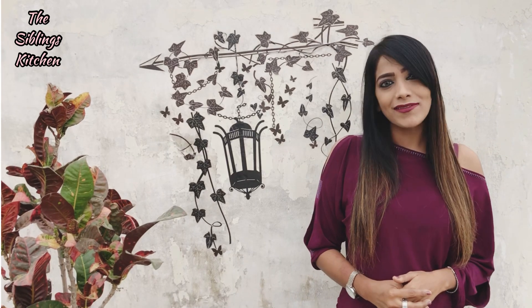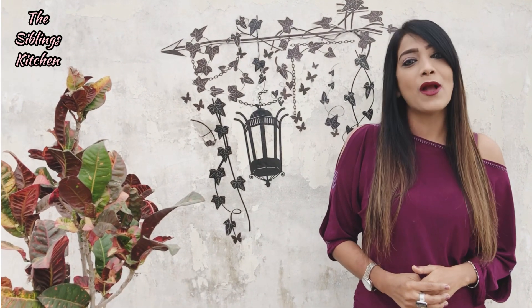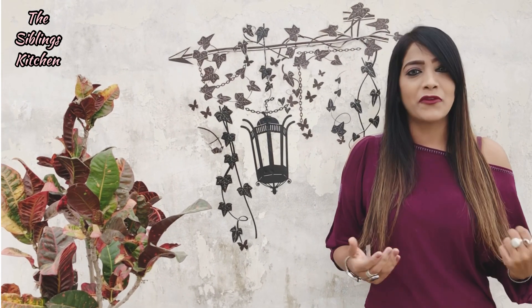Today I came up with a very interesting recipe that is a combination of two all-time favourite recipes — french fries and pizza. The recipe that we will make today is the Frizza.